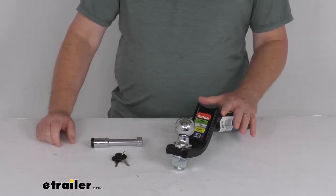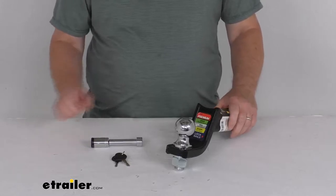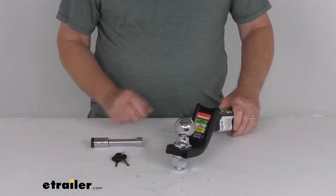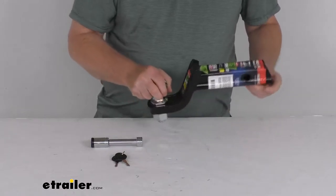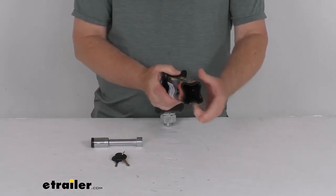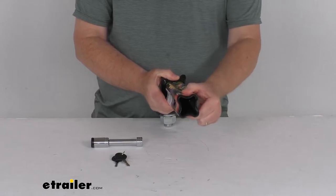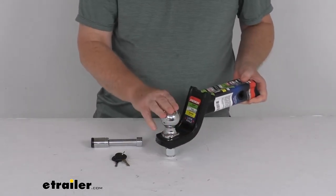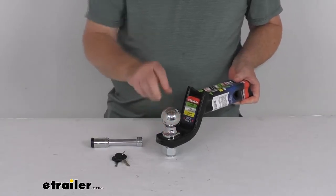This starter kit contains the basic components needed for towing — the ball mount with the hitch ball and a hitch lock. The ball mount is what will let you hook up your trailer to your tow vehicle. The shank portion right back here is what will slide into your vehicle's 2-inch hitch receiver, and the ball platform right up front provides this 2-inch hitch ball for connecting to your trailer coupler.